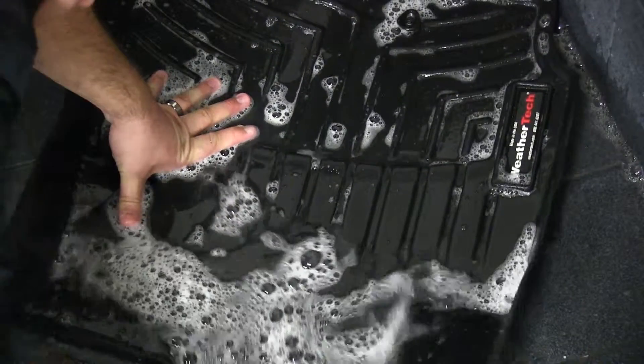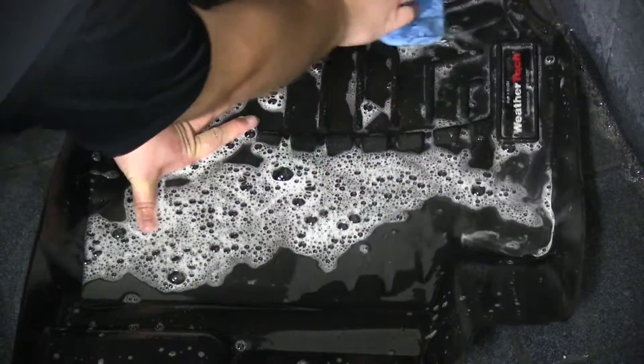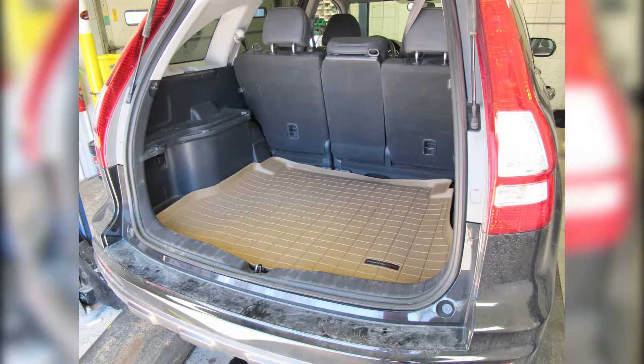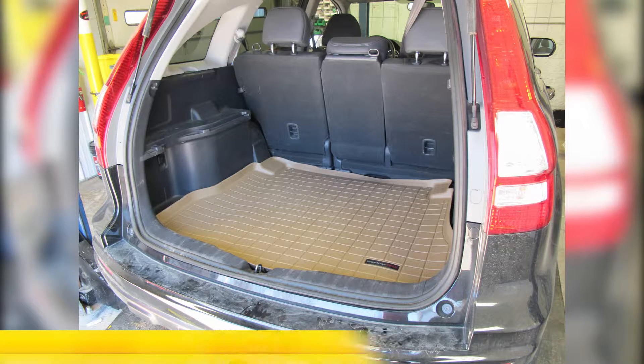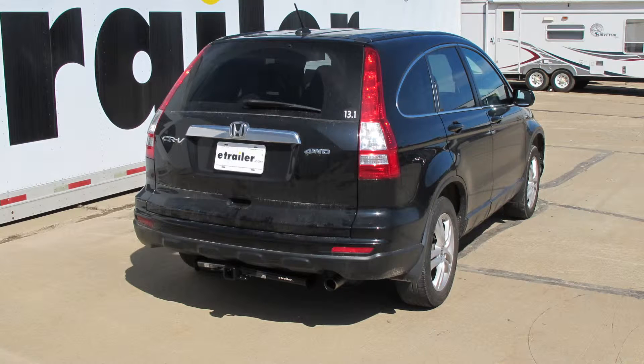They're easy to clean — simply hose them down, use some mild soap and water, allow it to dry, and put it back into your vehicle. That wraps it up for the WeatherTech Cargo Liner in tan, part number WT41318, on our 2011 Honda CR-V.